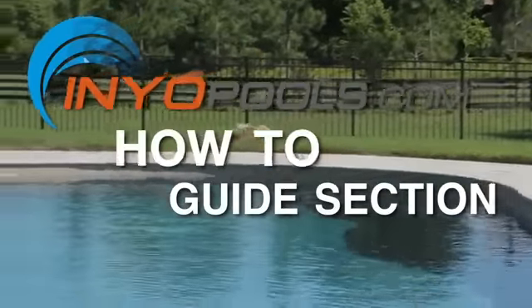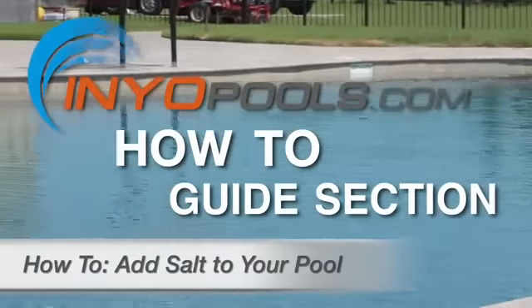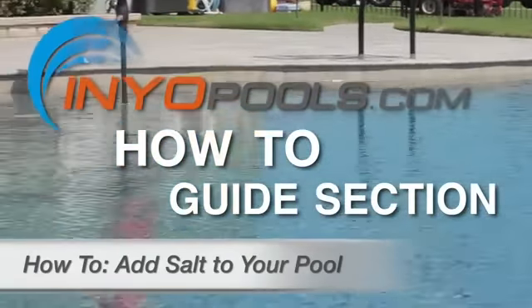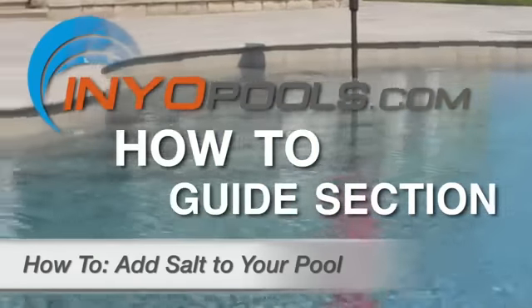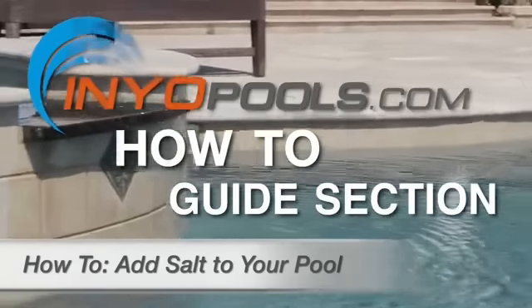Hello and welcome to Inyo Pool's how-to guide section. So you've installed a new salt chlorine generator to your pool and you've reached the point where you have to add salt. This guide tells you what salt to use, how much to add, and how to add it.